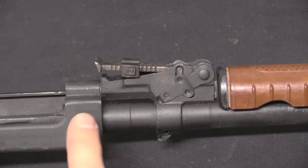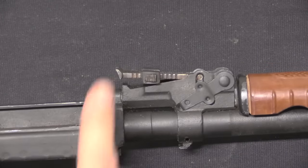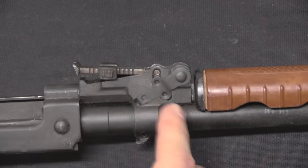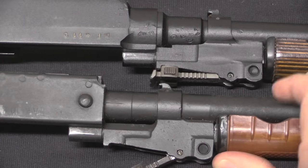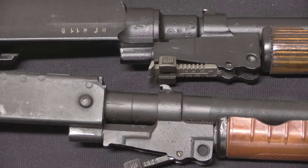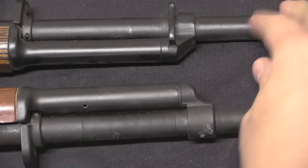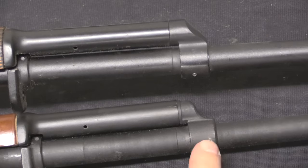One of the interesting things about these stamped receiver guns is that this program appears to have been underway at about the same time the Chinese were also experimenting with a cast receiver — basically the same structure as the milled receiver but made out of a casting. In addition to casting the receiver, they also cast a few other parts, notably the rear sight block and the gas block. If we look at the rear sight block here on the stamped gun, it is also a cast part. This is clearly a machine-milled cut on the Russian gun, while this is a semi-finished cast piece. The same thing applies to the gas block — the stamped receiver gun has a cast gas block, where the normal typical pattern milled receiver guns have milled gas blocks. The difference is pretty subtle, but you can recognise that this is cast and that's milled.